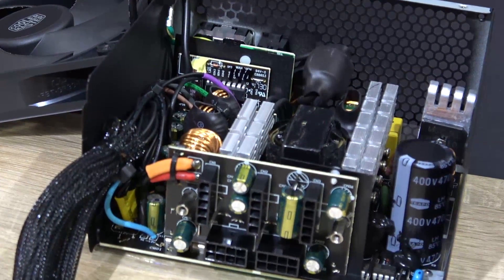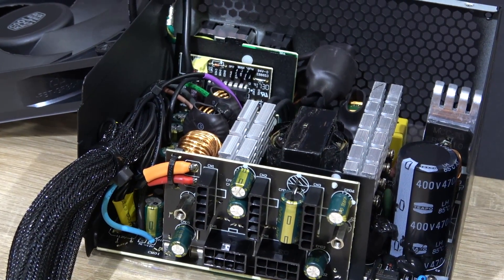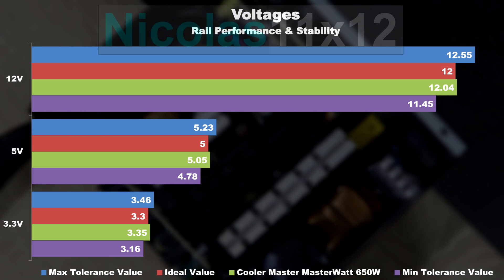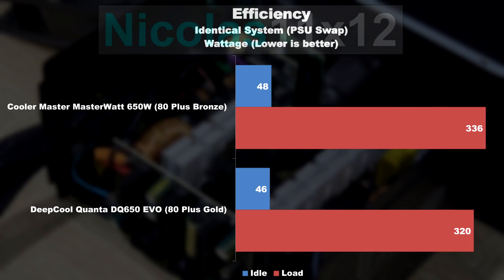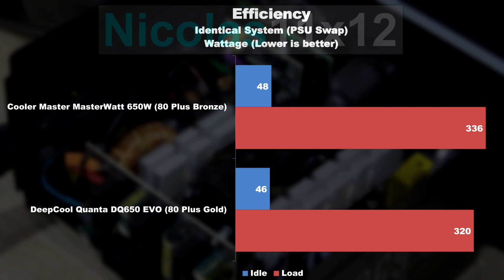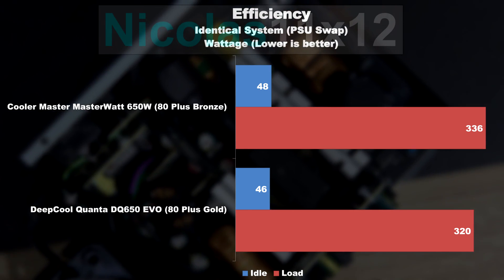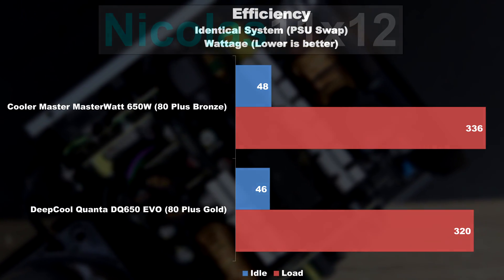Unfortunately, I do not have the possibility of professionally testing power supply units, but I did run some simple tests. I did measure the voltage at some load, and also did measure the power consumption of the test system. Compared to 80 Plus Gold efficiency, you're definitely losing out on some efficiency there, but for being a bronze unit it does remarkably well.